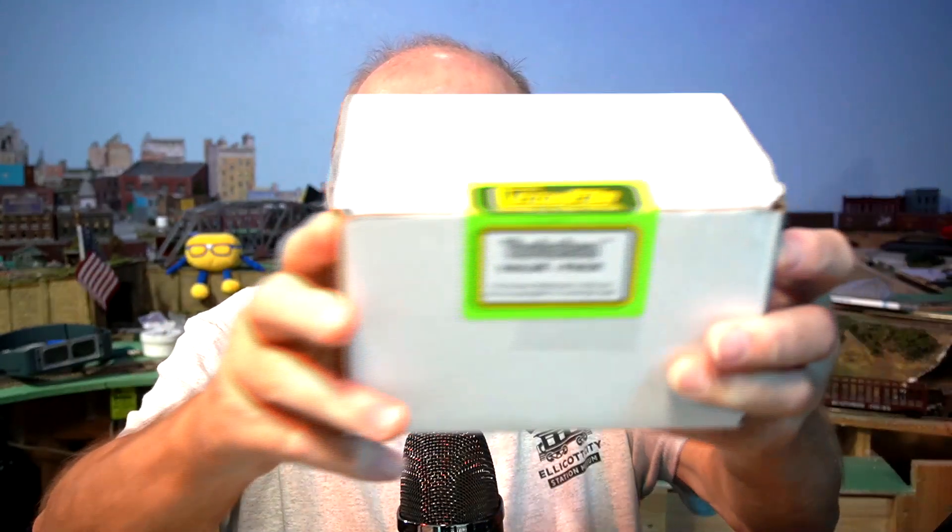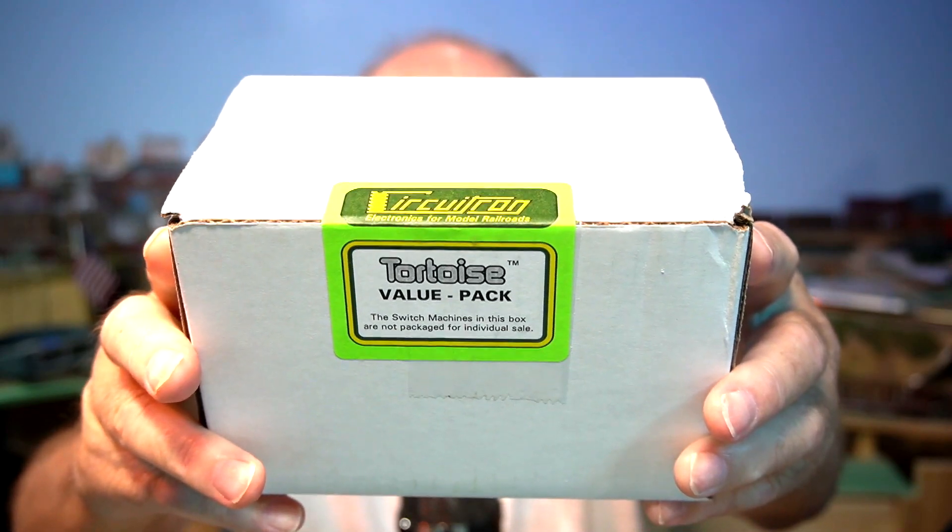I have a brand new box of six tortoise switch machines that I get to play with with my motor shield. Hi, I'm Tom Kvitchak and this is Tom's Trains and Things. This channel was created to help other modelers who are in need of guidance pursuing their dream of building a model railroad.